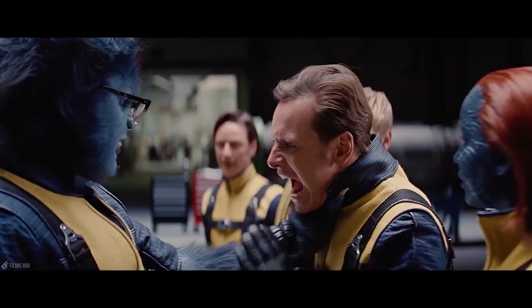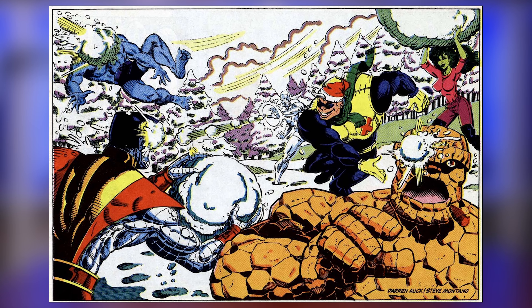Personality-wise, Hank is a friendly, warm-hearted man when he isn't affected by the Beast's anger. Although he does like to have fun, especially with snowball fights, he also has a great sense of humor and uses intellectual references to disrupt his enemies.